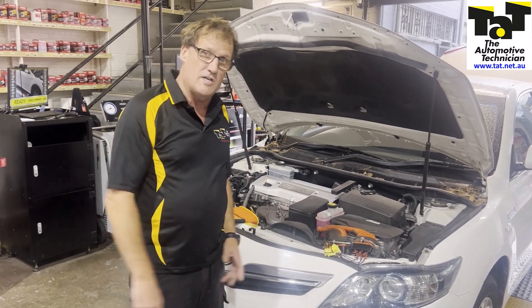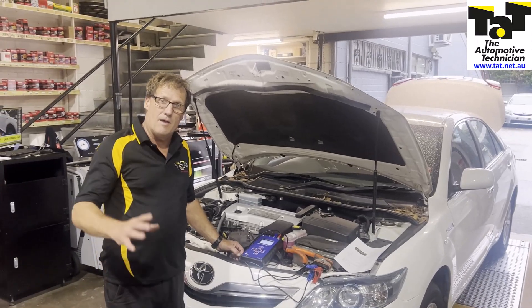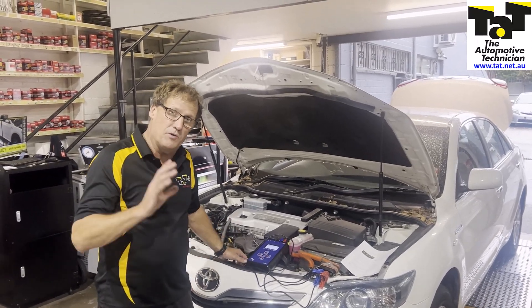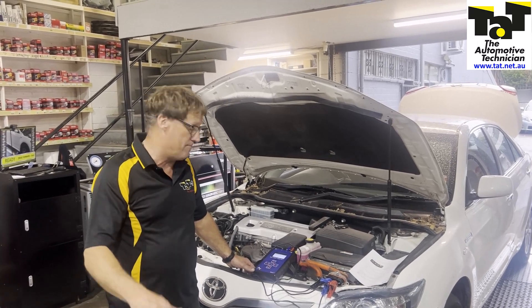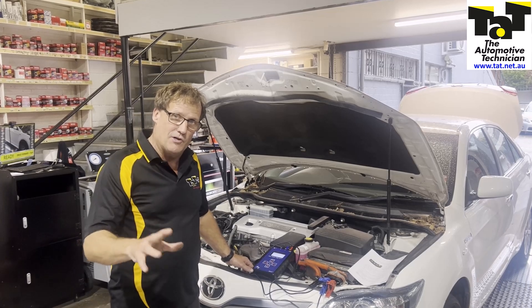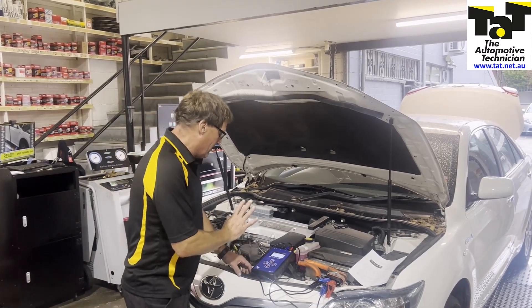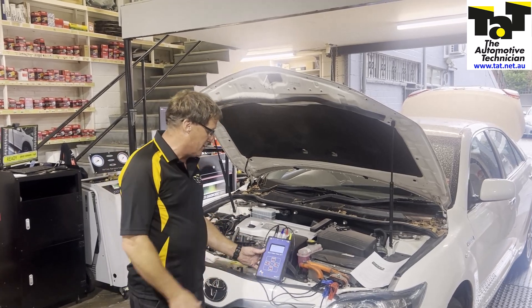I'll be back when we do the Alltest Pro on these two motors. Back with our troublesome Camry Hybrid with the insulation and regenerative fault code. We did that basic test with the globes first up, showing you that we had three phases and they all look pretty equal. But we've got the Alltest Pro out, which is the beast when it comes to motor tests.